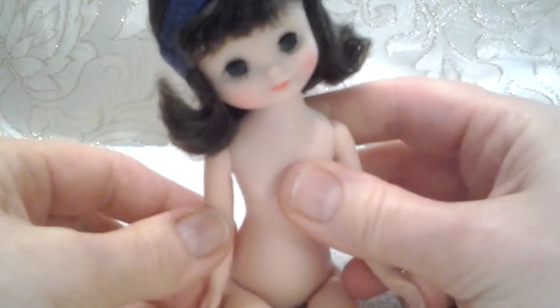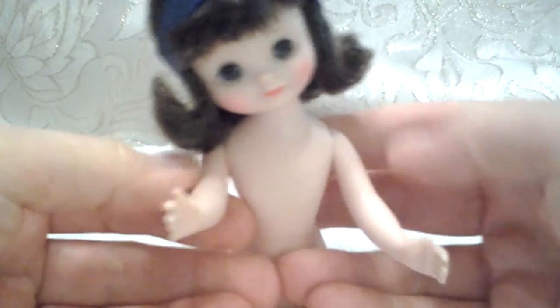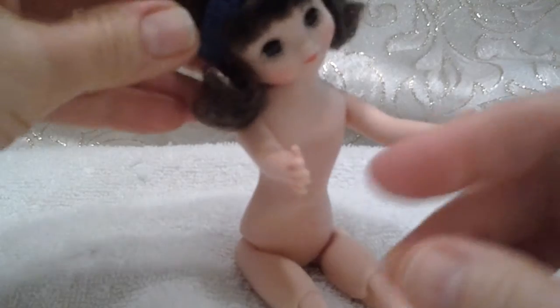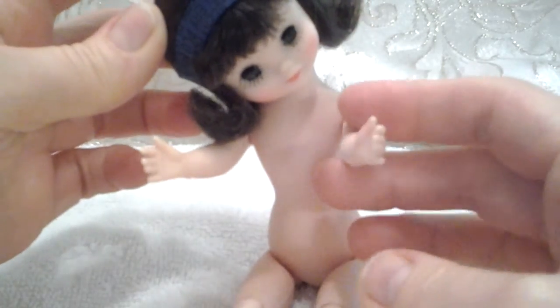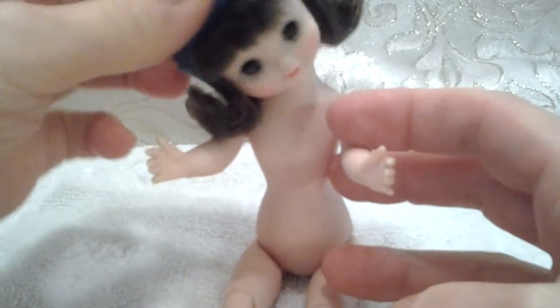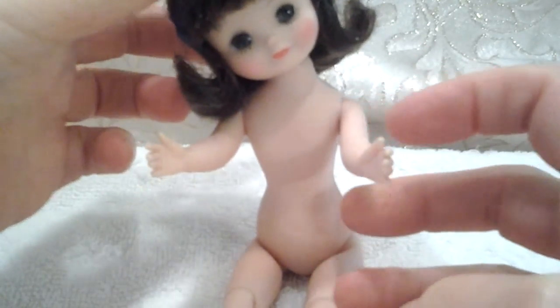She has a rubber band on her head because I wet her bangs down to try and flatten them. Thank you for watching — make sure you get your Betsys to sit safely. Have a doll of a day!